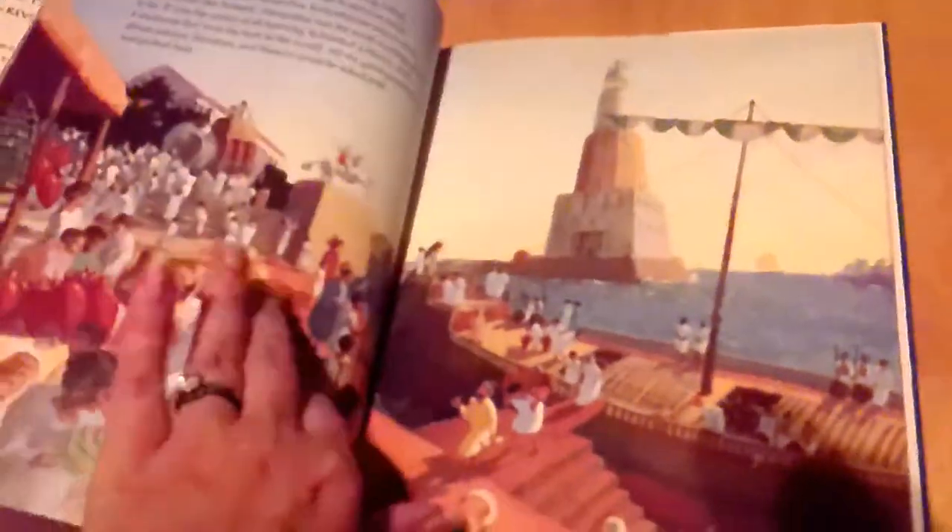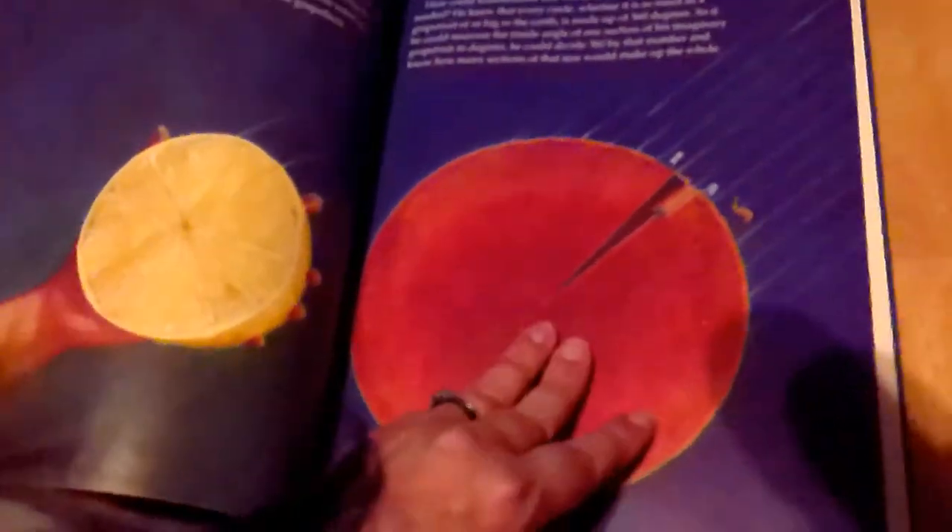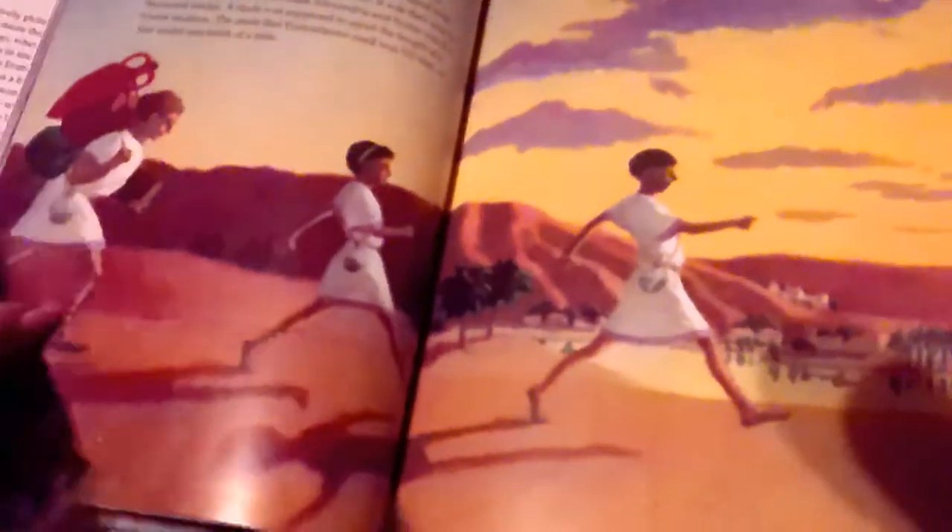Up next is The Librarian Who Measured the Earth, a picture book about Eratosthenes. I don't know much about him so I'll be learning right along with my kids. I actually plan to have my kids measure the circumference of the Earth with me using the method that he used, just to show them how they figured it out. It's a storybook about both history and circumference.